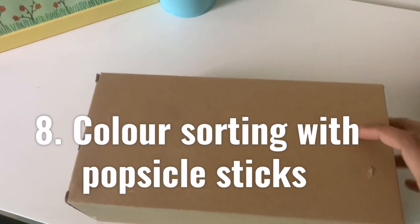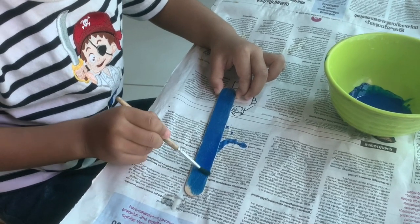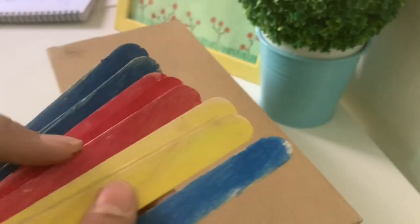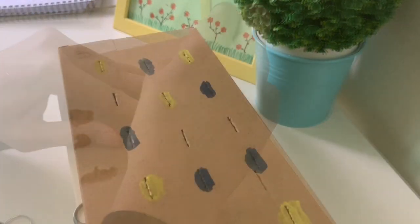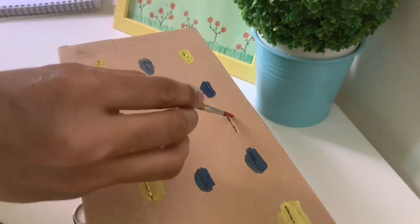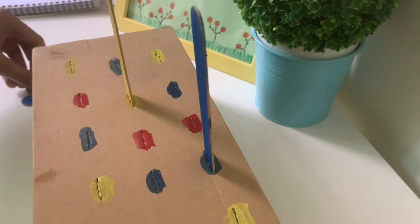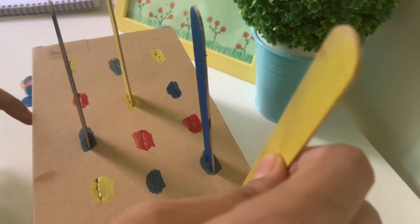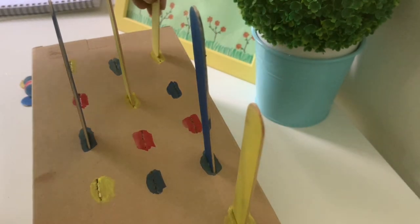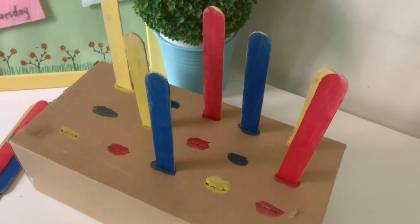If you have an empty shoe box in the house, do not throw it away — you can use this to make a color sorting activity that is also great for fine motor development. You'll need some colored popsicle sticks. If you don't have them, you can color ordinary ones with acrylic paint like we did. Use one of the sticks to poke some holes in the box, then color around the holes with three different colors — you can start with two if your child is just starting out on sorting activities. Give the child popsicle sticks of these colors and show them how to insert each stick into the hole of the same color. For very young children, skip the colors and just use the popsicle sticks and the holes — still a great activity for hand-eye coordination and fine motor development.